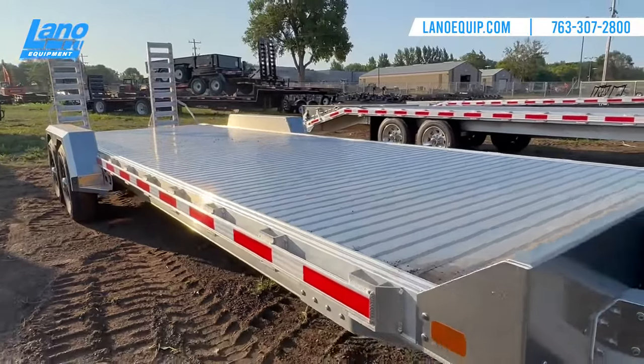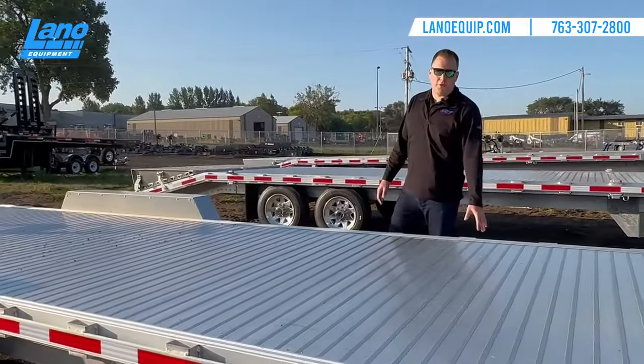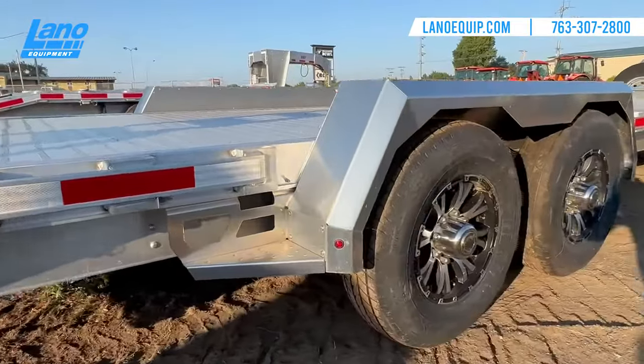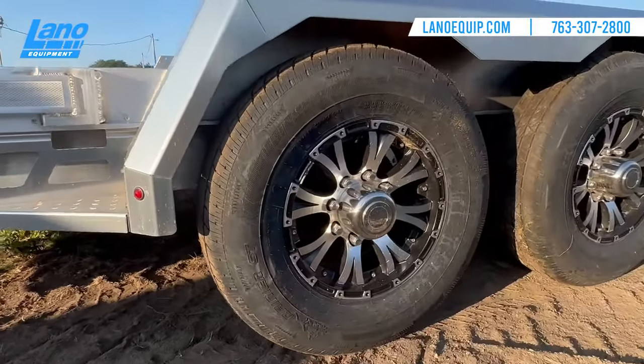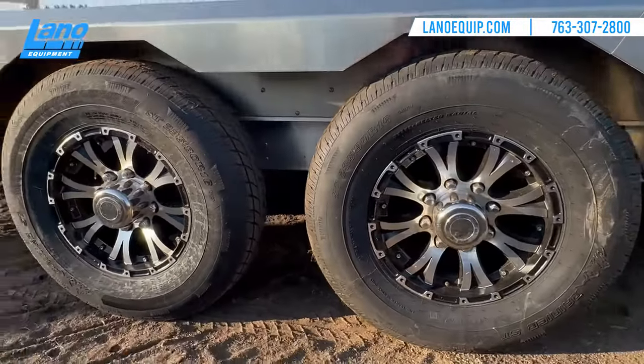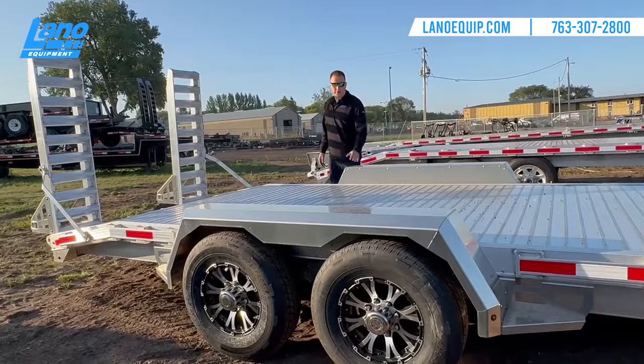Standard with this trailer comes four D-rings; through our parts department you can get more. The tires are two 7,000-pound axles with 235/80 R16 tires and electric brakes.